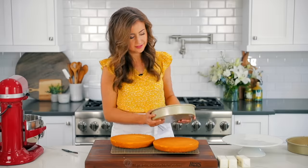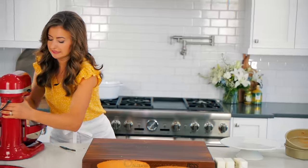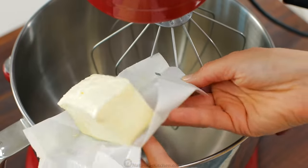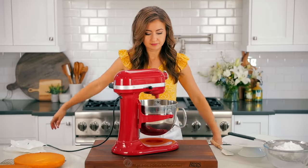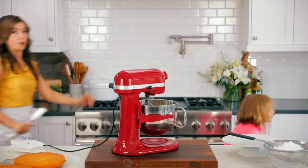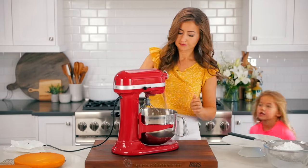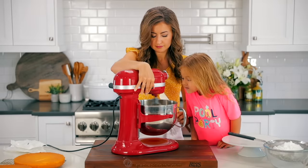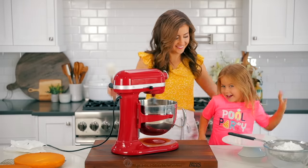Once your vanilla cake layers are at room temperature, you can start your frosting. To make a vanilla buttercream frosting, you'll need a stand mixer fitted with the whisk attachment — you can also use an electric hand mixer. Beat one and a half cups of unsalted room temperature butter for five minutes on high speed. It should be lightened in color and creamy. Scrape down the bowl as needed to make sure your butter is evenly blending. After five minutes, you can see the frosting is definitely lighter in color and has a whipped appearance.